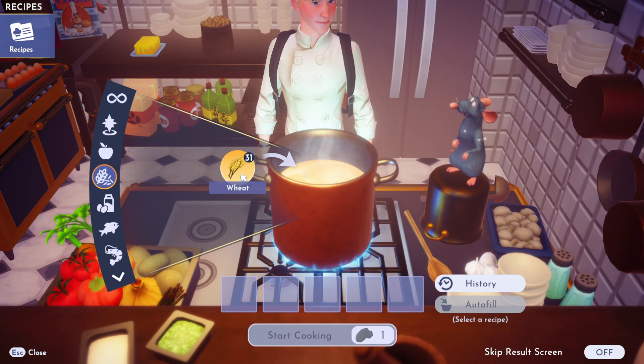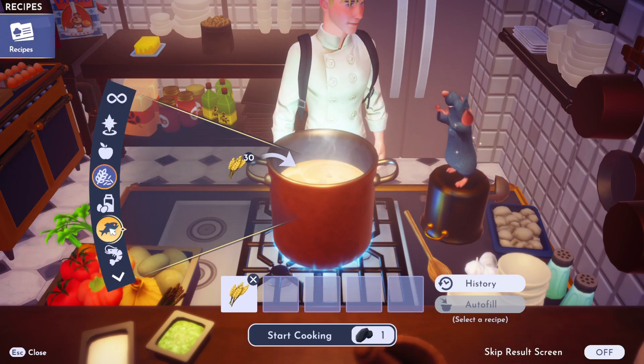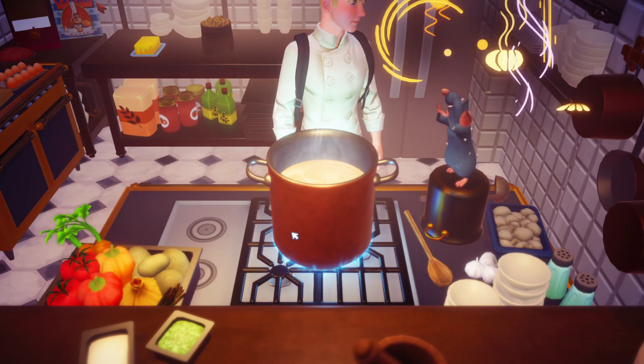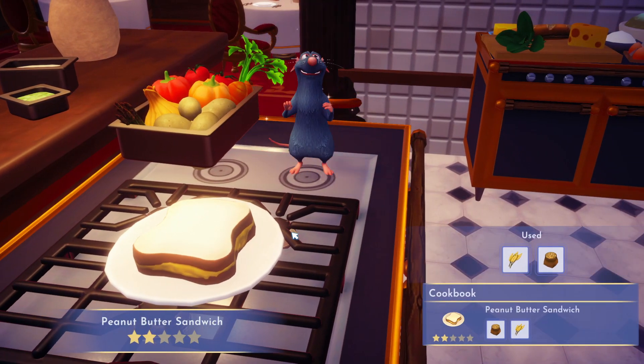To actually make our peanut butter sandwich is really, really simple. We're going to put some wheat into our cooking pot, as well as pantry items, which is going to be our peanuts. And we're going to start cooking that up. And there we go — we have made a peanut butter sandwich. And that is all there is to it.